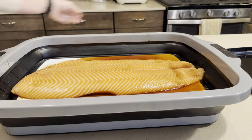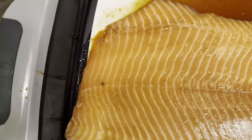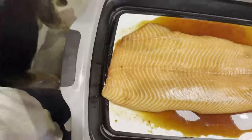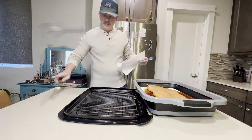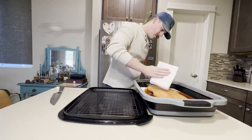It'll have a nice tacky texture across all of it so that way the smoke can adhere to it. Now what I'm going to do is pat our salmon dry.